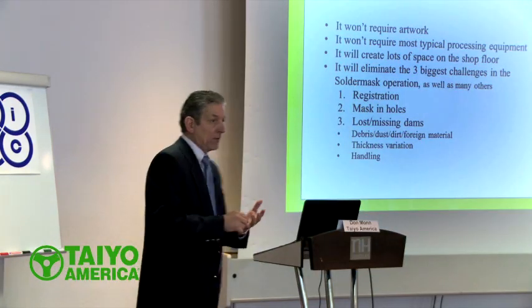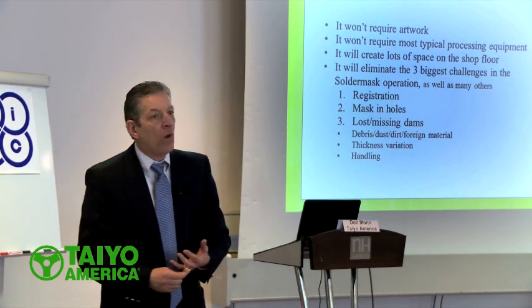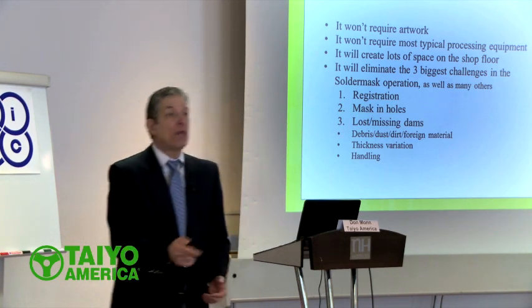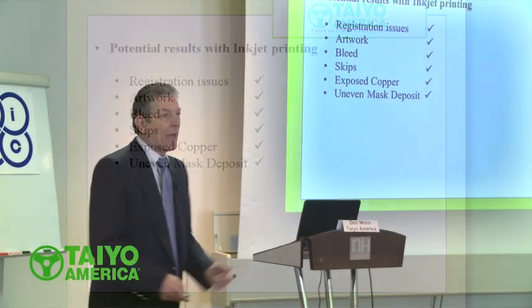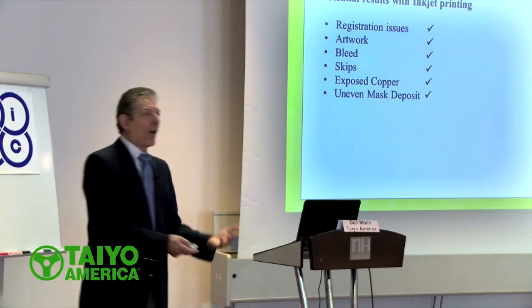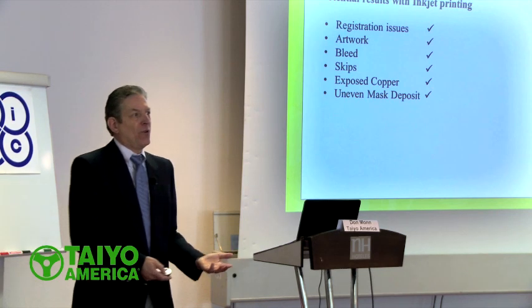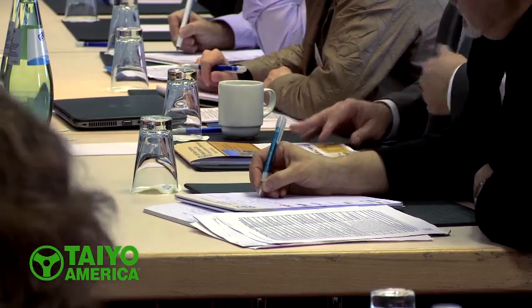So with the next generation, we're going to eliminate registration issues. We're going to eliminate mask in hole, because we're not going to put it in there to begin with. Artwork — gone. Bleed — gone. Skips — gone. Exposed copper from misregistration — gone. Uneven mask deposit — gone. Because we just replaced our application method. We now have a piece of equipment that's going to put the ink on the board right where we want it.